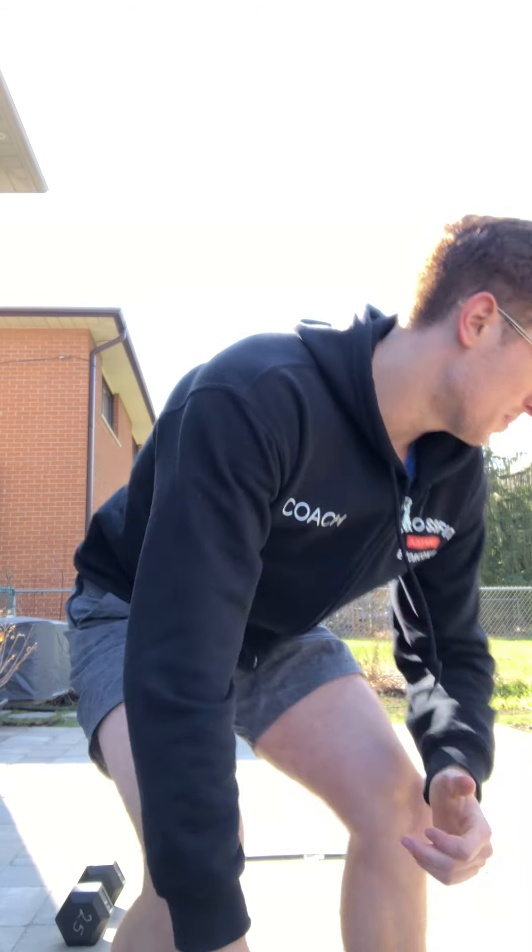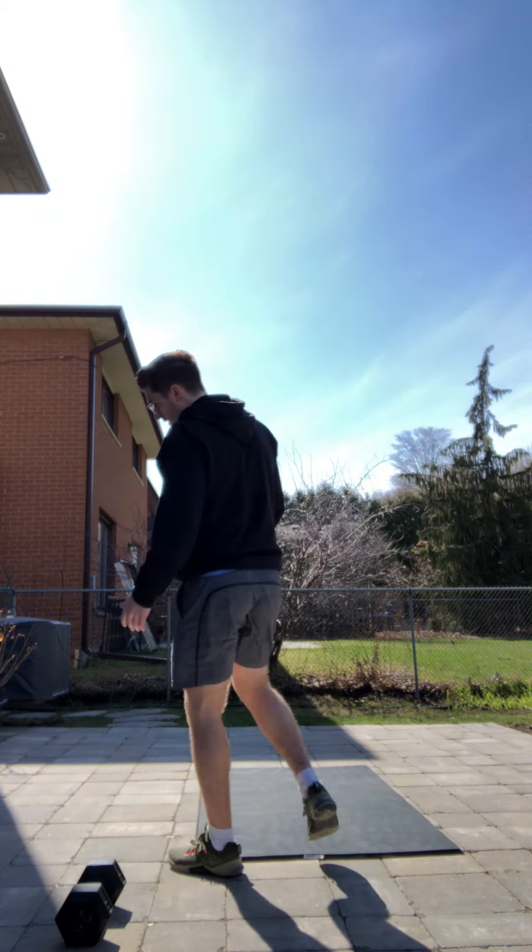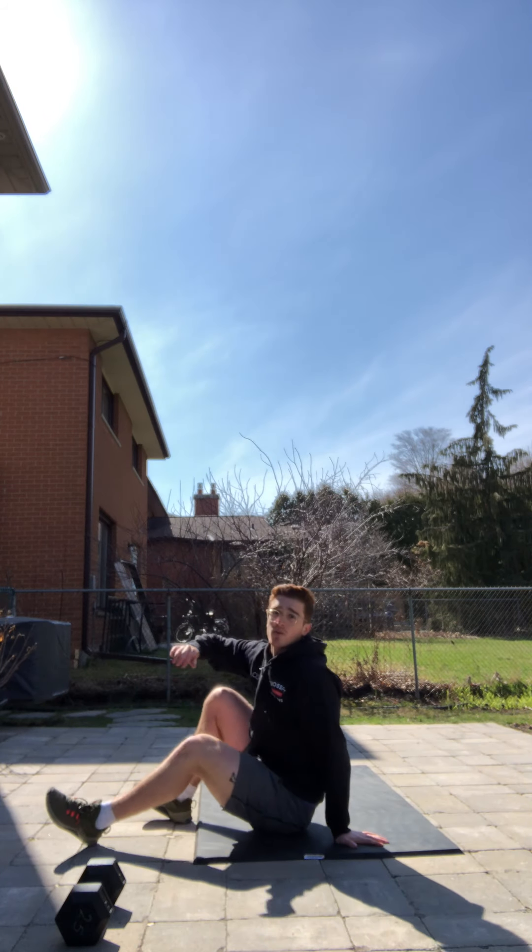After that we have a full body grind workout. We're gonna start with a 12-minute EMOM — a lot of core here. Minute one is gonna be max V-ups, minute two max burpees, and minute three max plank.